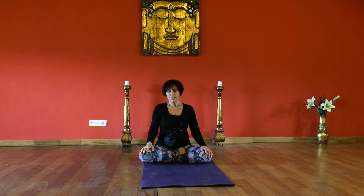Release the right hand to your knee and close your eyes. Just focus on any subtle changes that you're experiencing in the body or the mind as a result of the practice.